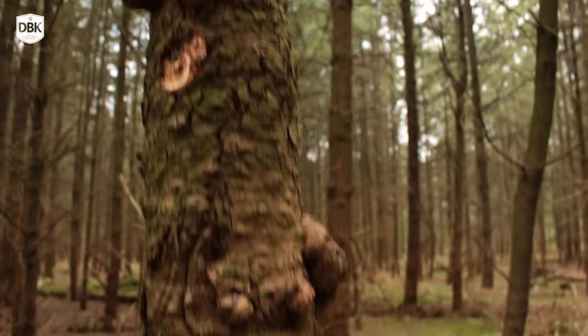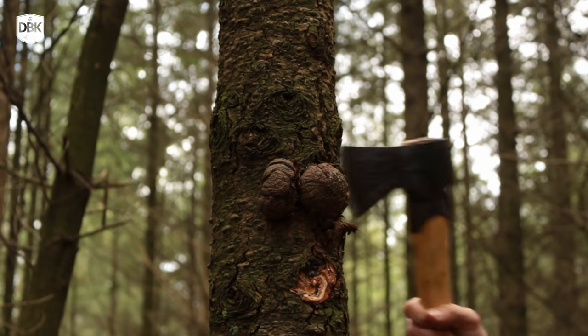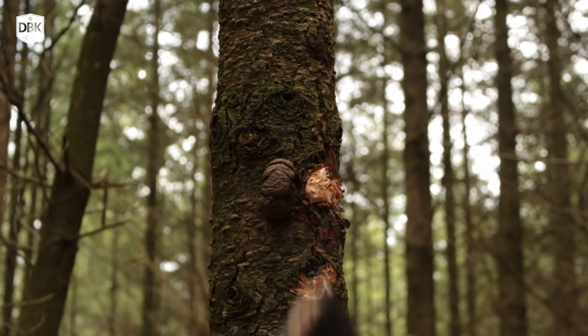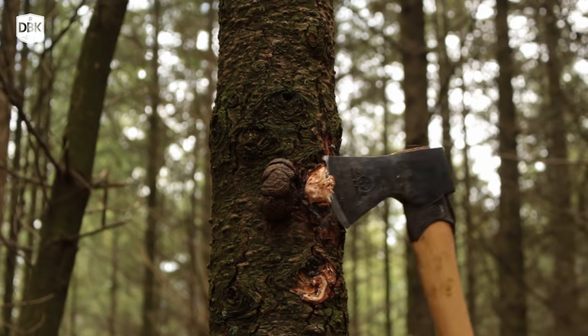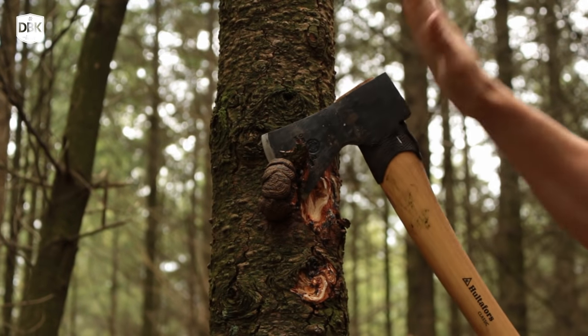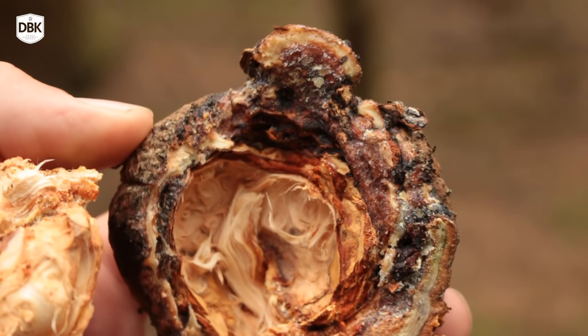I found some small burls on this spruce tree and I'm going to cut these off because they have a lot of resin in them, so they should make very good burning material to keep burning for a pretty long time and pretty hot. And while these knots may appear kind of big, the wounds are pretty small, so the tree can heal easily from this.